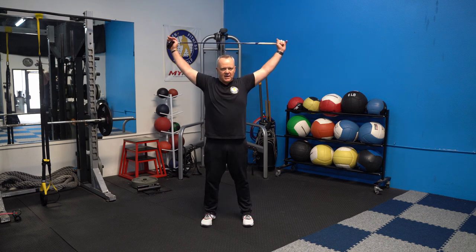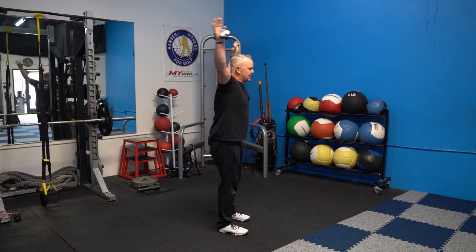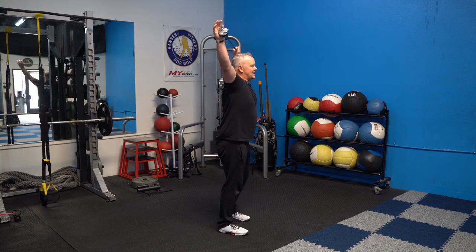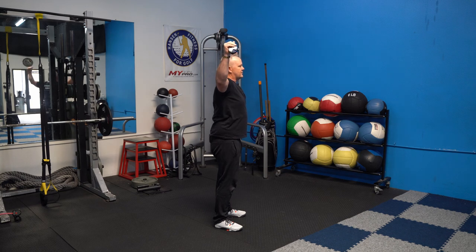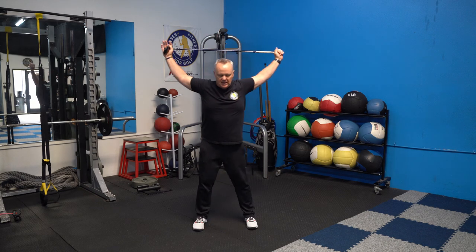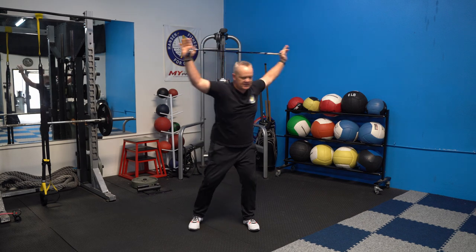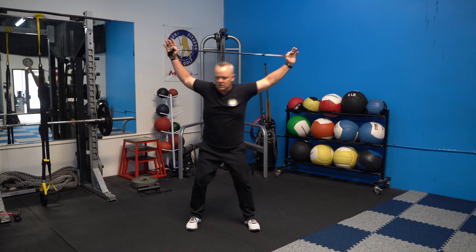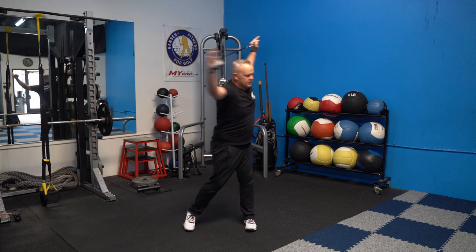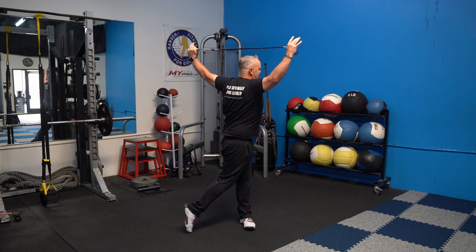Next, take the club over the head. Try to keep your arms as straight as you can — if you can't go too far back, just go as far as you can, but make sure the club is at least behind your nose. If you have to bend your elbows a little bit, that's okay. Bend forward into a golf posture and just do that same shift side to side, stretching out the shoulders and chest. Do about ten each way.